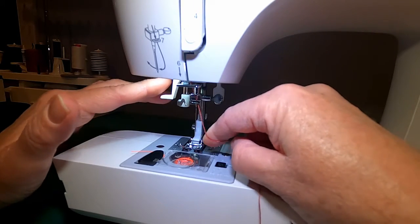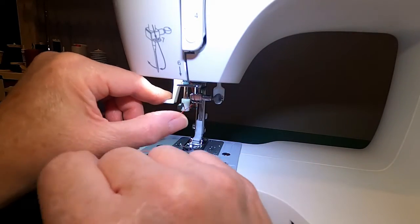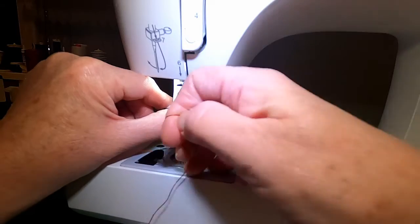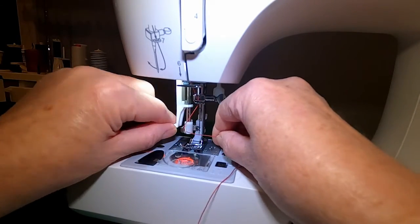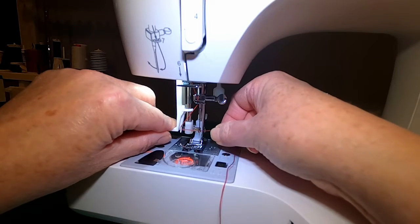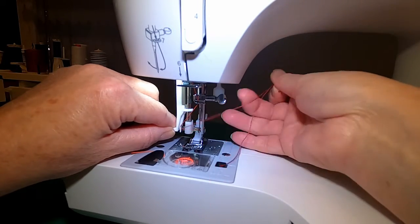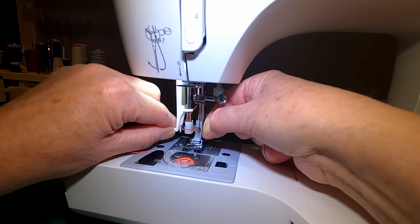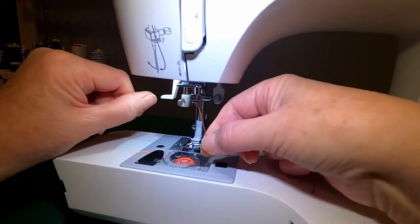But if it did work, what you would do is — there's a hook over here — you would bring your thread to the outside of the hook, underneath the hook. It's much easier to do as it's turning. As it turns you put your thread right between these four arms, and there's a wire in here that will grab your thread and pull it through the back.